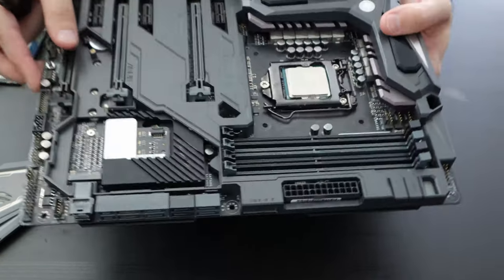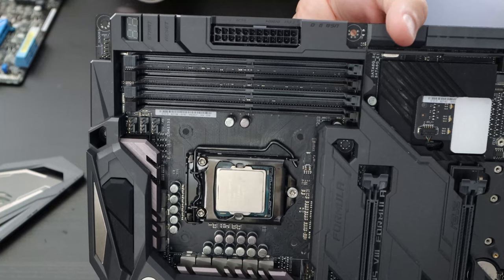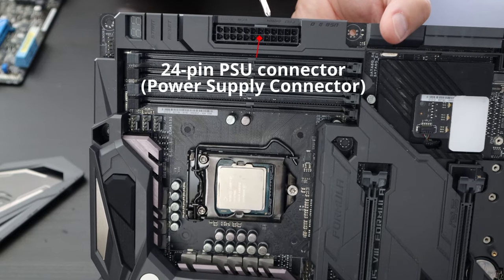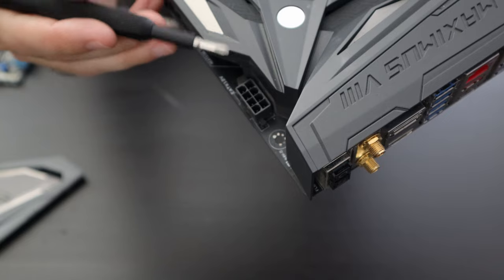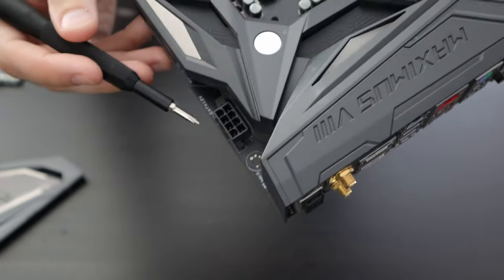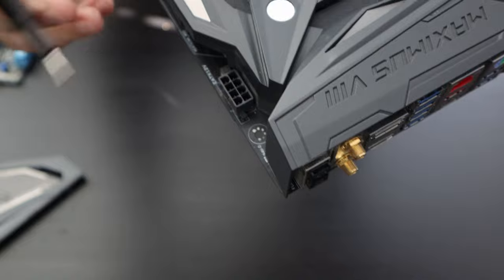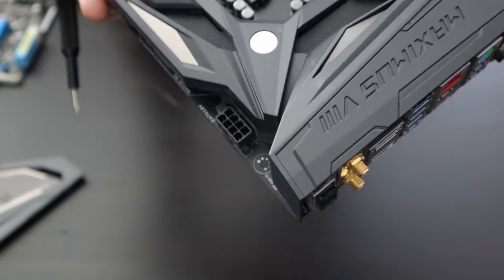The next thing to discuss is your power connector — where you connect the power supply to the motherboard, right here. For most builds today you're going to have a 24-pin power connector providing power to the motherboard. You also have an additional CPU power connector up here — this one is an 8-pin, though you may see 4-pin or 6-pin depending on the board. This supplies the power required for your processor to work properly and is especially important if you plan to overclock your CPU.